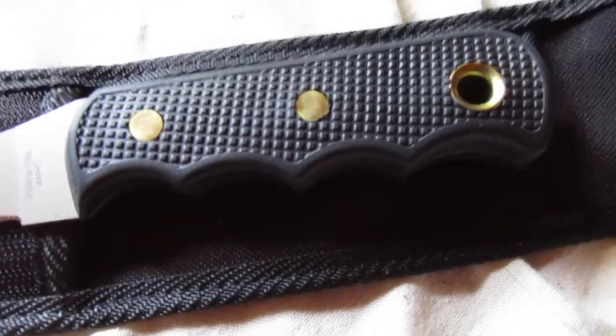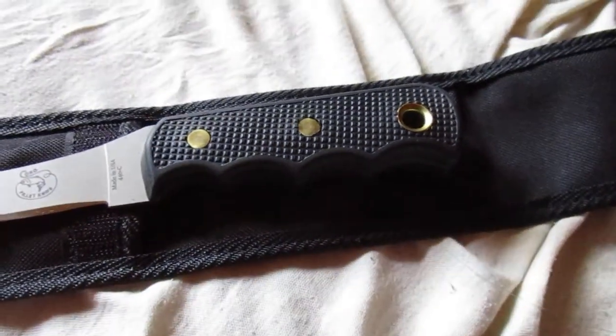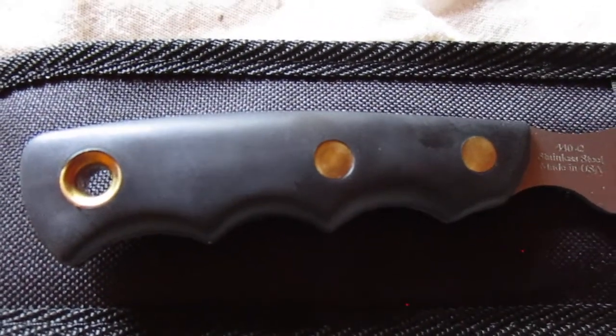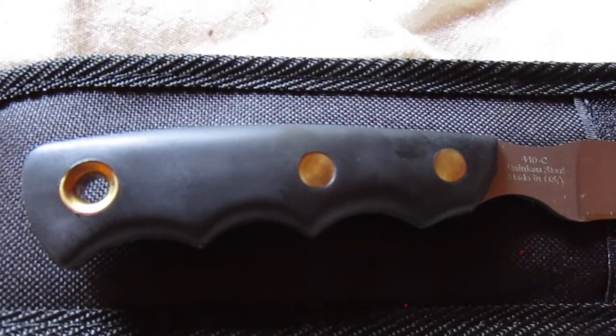It's got the sure grip handle just like the Steelheader, with brass rivets and a brass sleeve for a lanyard. Both of these knives have nice finger indents on the handle, which give you good placement for your fingers, especially when you're filleting fish — as we all know it can get pretty slippery and wet.